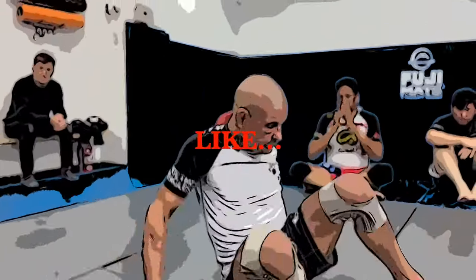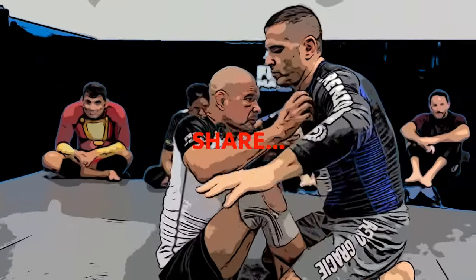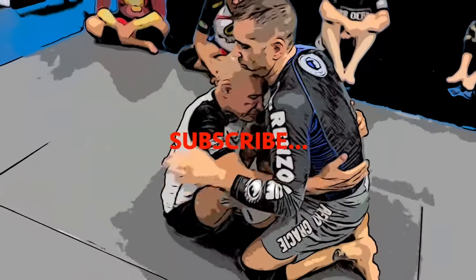We're going to start with reversals — head and arm clamping. Pretty simple. We've gotten into position like this. It's not normal to just start like this, so a lot of times it starts from here.